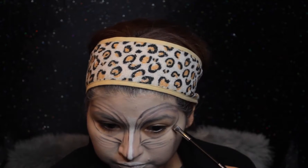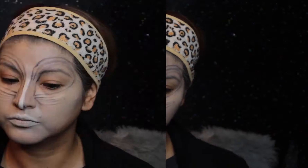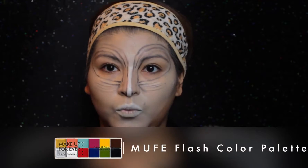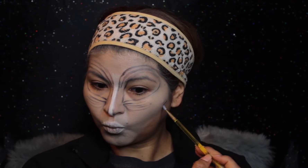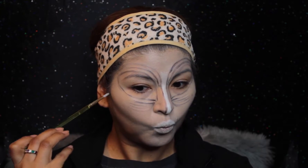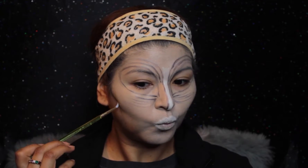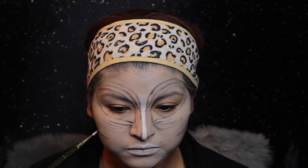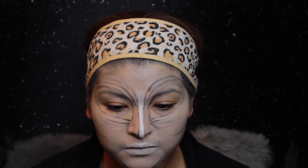As soon as I'm done mapping out, I go back with the Flash Color Palette and start carving out my cheeks — pretty much contouring, because I want to emphasize the cheekbone structure. I'm applying the black cream onto the hollows of the cheek, and then mapping out the overall structure of the face.